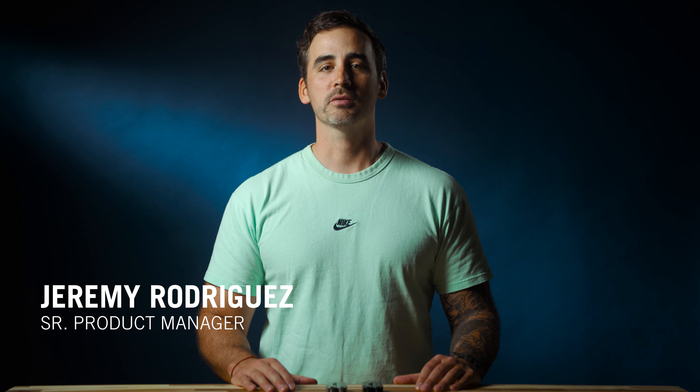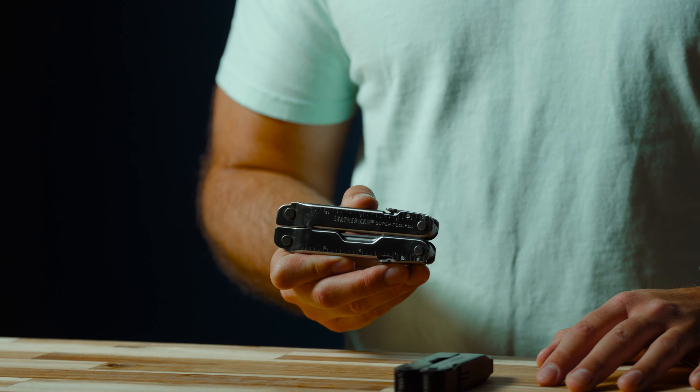Hey everyone, I'm Jeremy Rodriguez, Senior Product Manager for Leatherman Tool Group, and today I'm going to be walking you through the tools and features of the SuperTool 300.